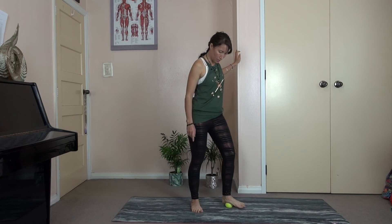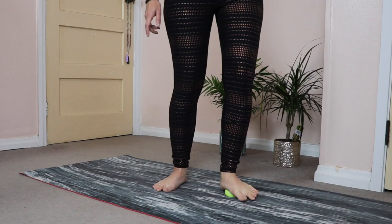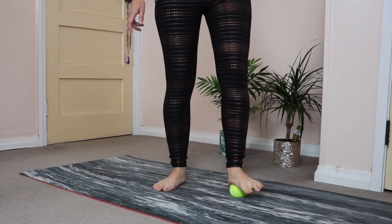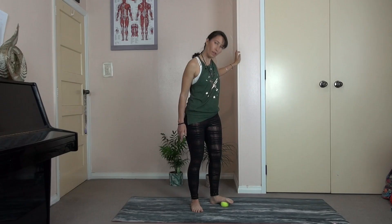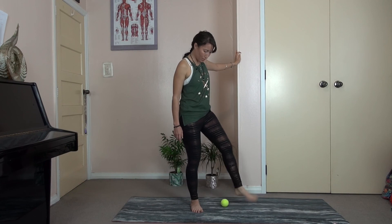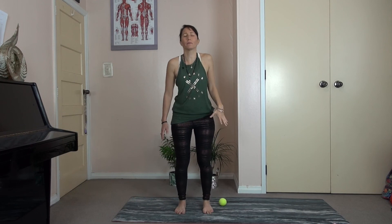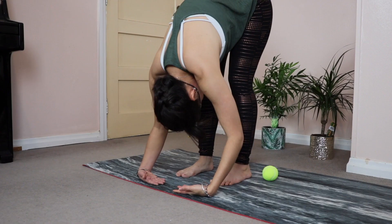My feet are going clickety clack — so great! Did you hear that crack? That was really lovely. See how that feels. My legs feel so good. And then let's hang over — hang and see how the back feels, how the legs feel. Soften the knees if you need to. Breathe into it.